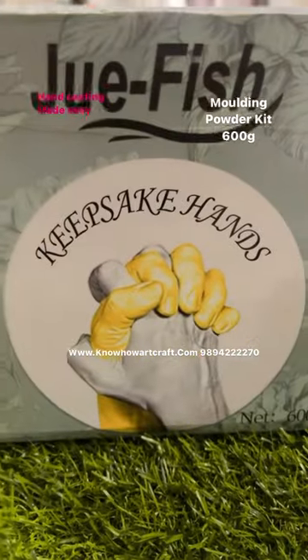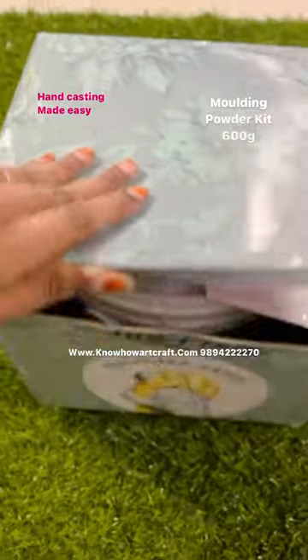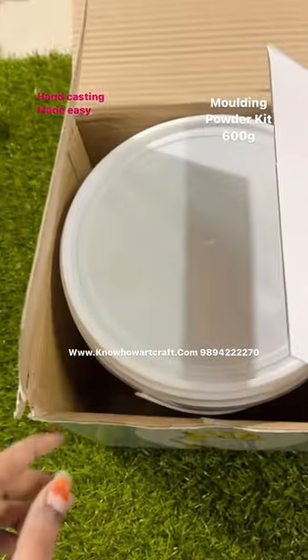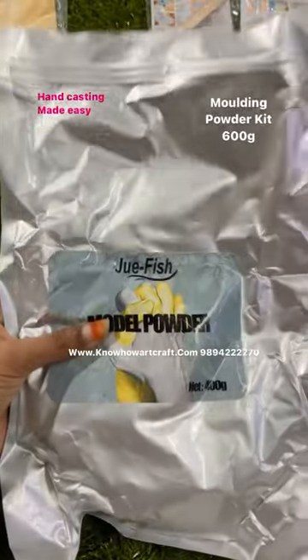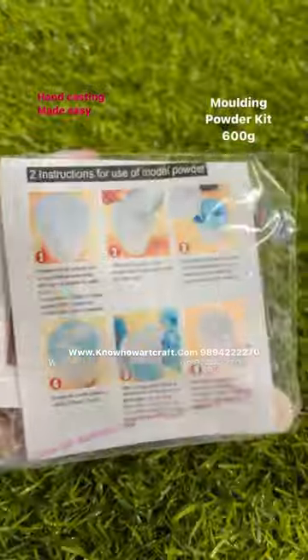If you want to do hand casting, then this is the right choice — the Jewfish molding powder kit. You don't need to search for a tub because this kit itself comes with a tub. This is a 200 gram clone powder and this is the 400 gram mold powder.